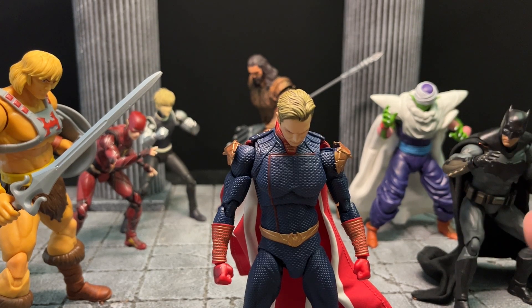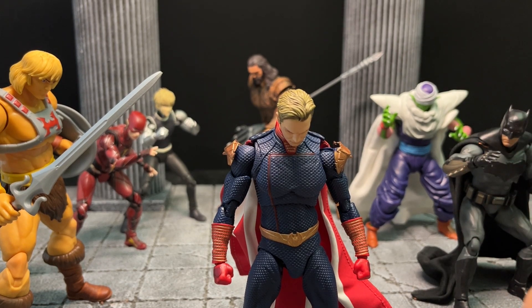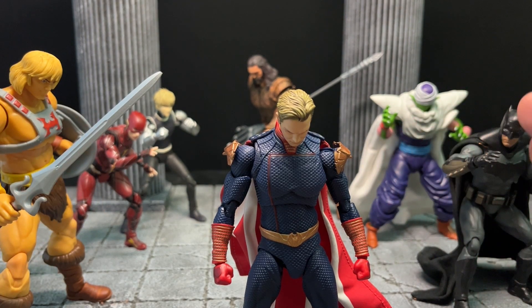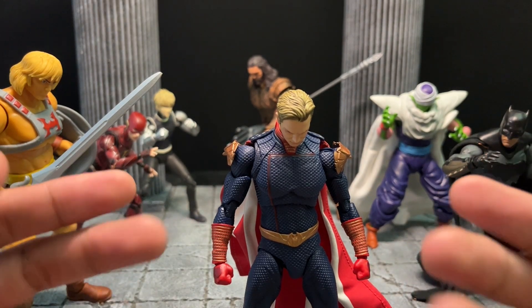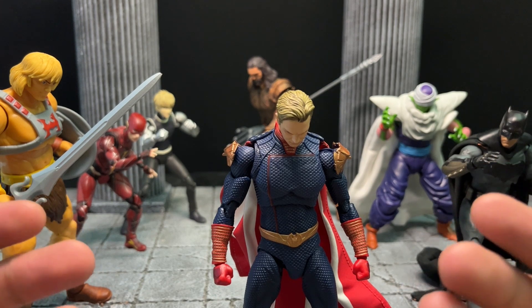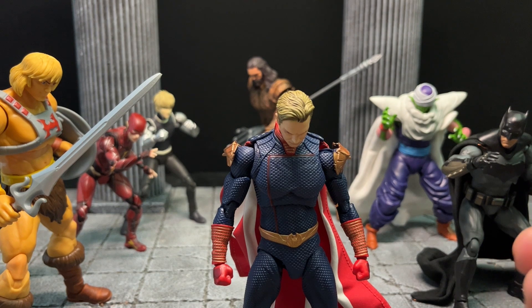This is a multiverse superhero crossover where I'm doing animation with the best of the best in the action figure world and the best heroes. This is the Chinoverse — my own fan theory. In this Chinoverse, I try to get the best figures possible, the best superheroes, the most popular ones, and I try to mix them all together in the same place, in the same universe.